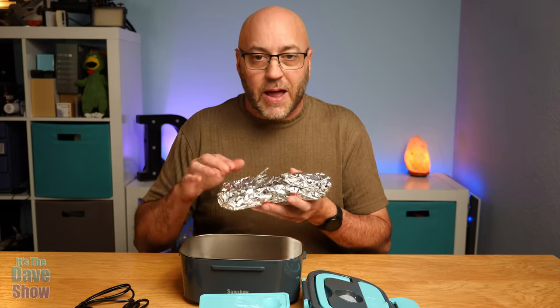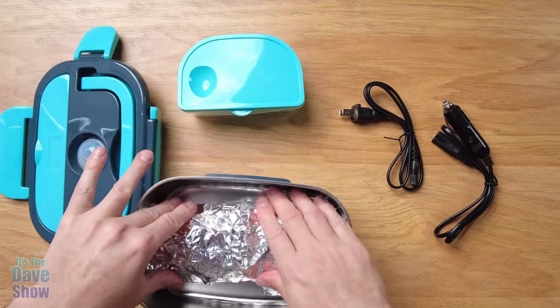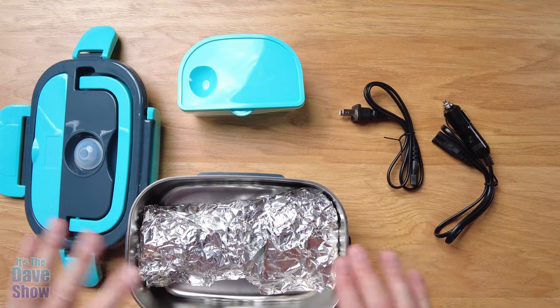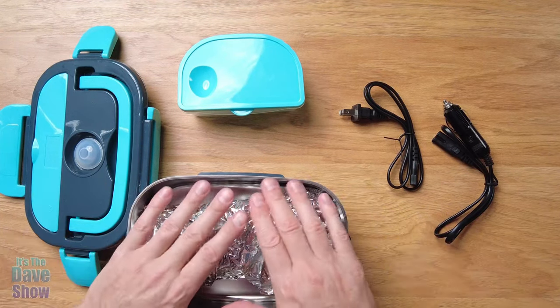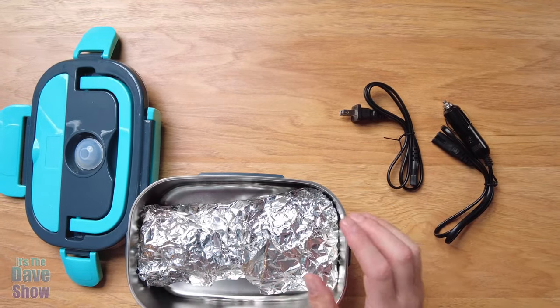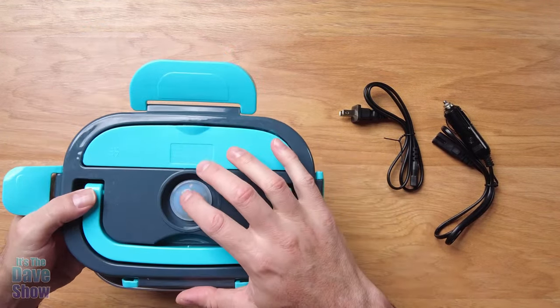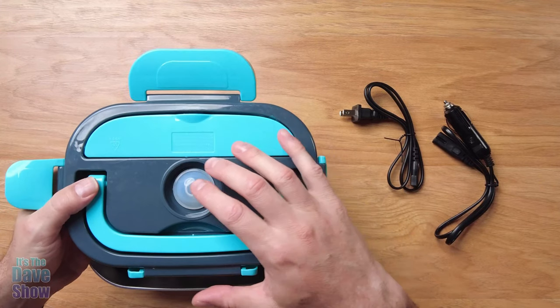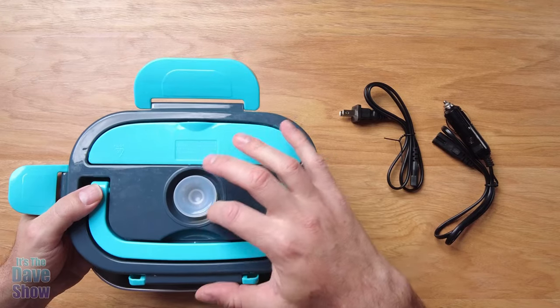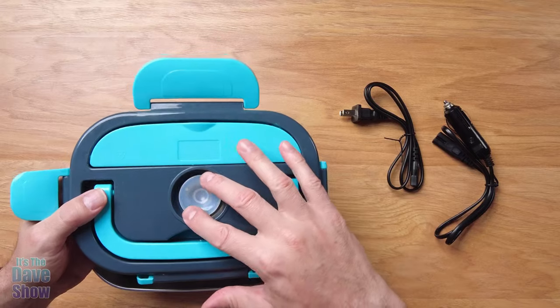Now I'm going to heat up my lunch. I have a couple of pieces of pizza wrapped up in foil, just like if you were taking lunch to your office. This has a car adapter, so if you eat lunch in your car, not a problem. I'll go ahead and set it inside the main bin. On the lid, they say to press the steamer button — it's actually cool because when you press it down, it pops open to relieve steam.